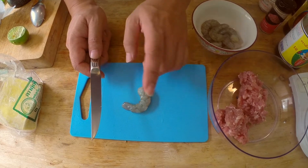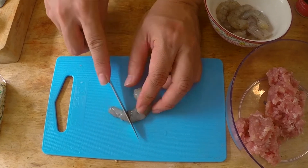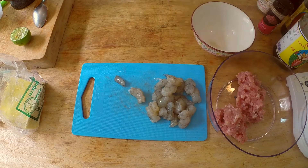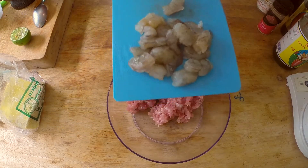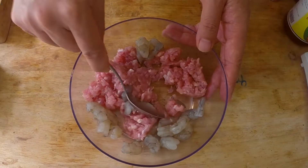My shrimp are already cleaned and deveined. I only have 8 shrimp and I'm making 24 wontons, so I have to cut my shrimp into 3 large chunks. With that done, just add it to the pork and break up the pork a little bit.